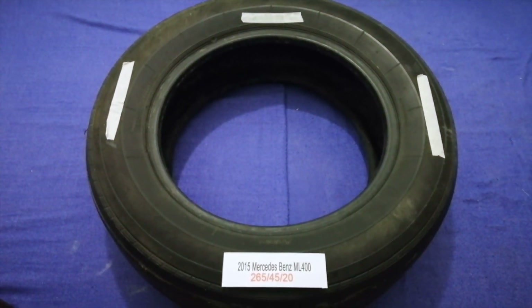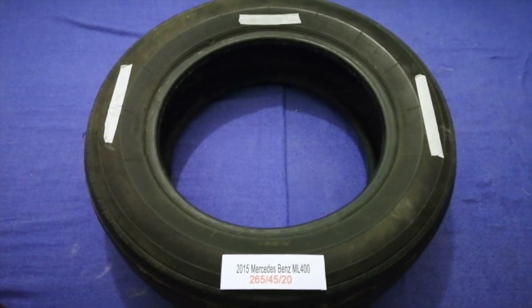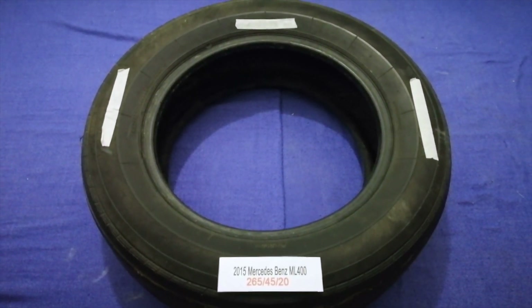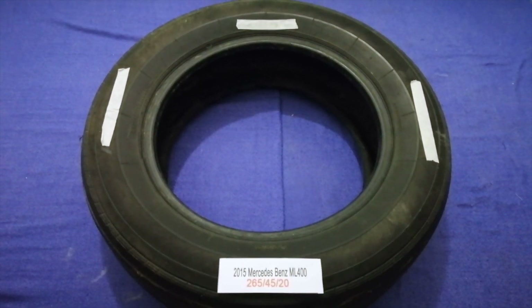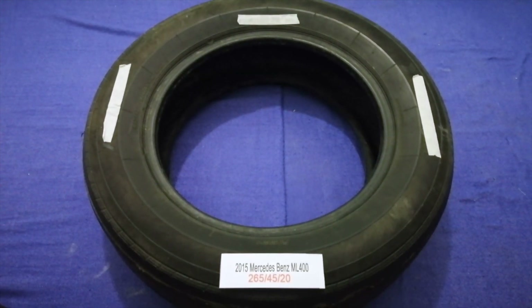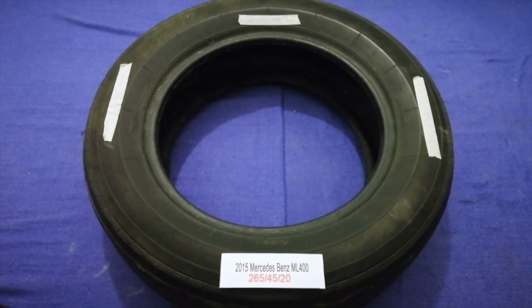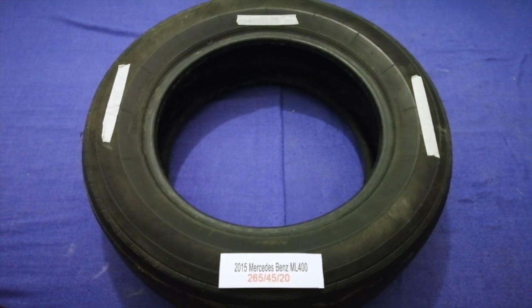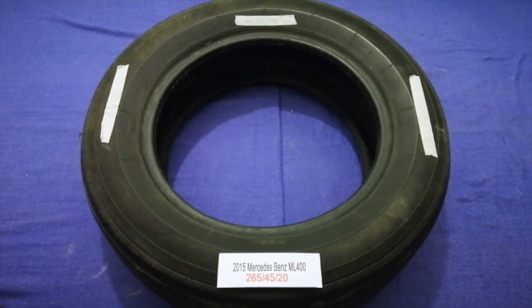So once again, the tire size for your 2015 Mercedes Benz ML 400 is 265/45/20. If you know a cheaper place to buy tires for your car, make sure to leave a comment and let the rest of us know. Don't forget to check the video description for the most recent price. Thank you for watching — please like and subscribe.